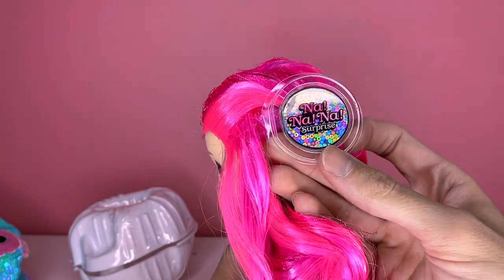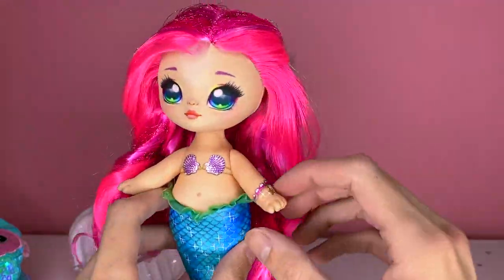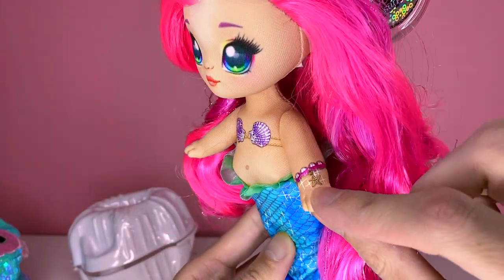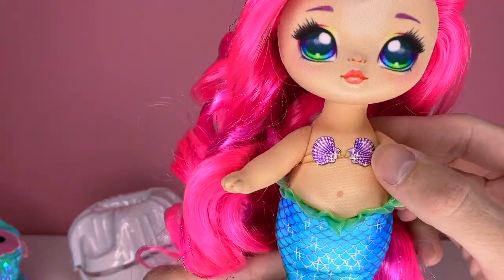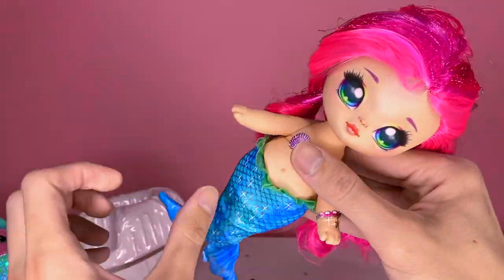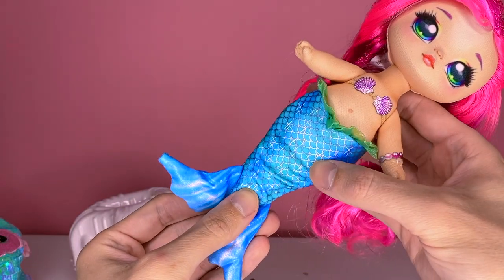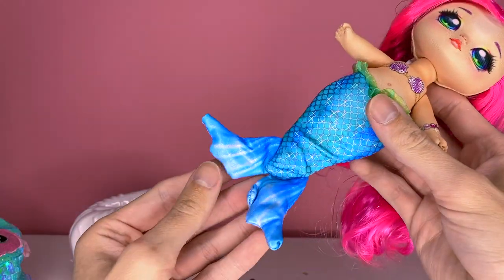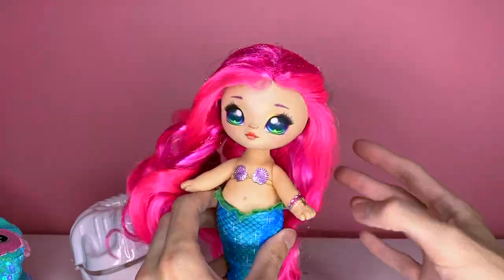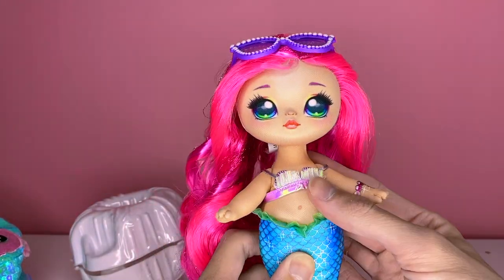She has a printed-on face — really really cute. She has green eyes with rainbow color eyeshadow and little peach lips, and then this really really soft curly pink and purple hair with some tinsel. She has a tag that says Na Na Na Surprise Sparkle Series — these remind me of the old Beanie Baby tags from the 90s. She has poseable arms with printed-on detail, a little bracelet, a printed-on seashell top, and a blue fin with sparkles and scales and some really nice trim detailing.